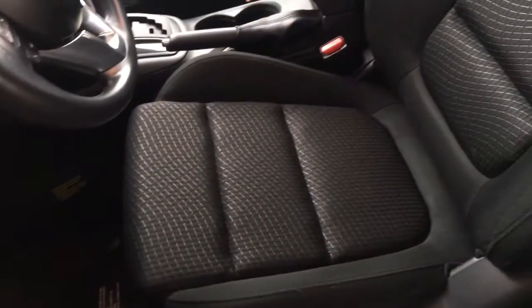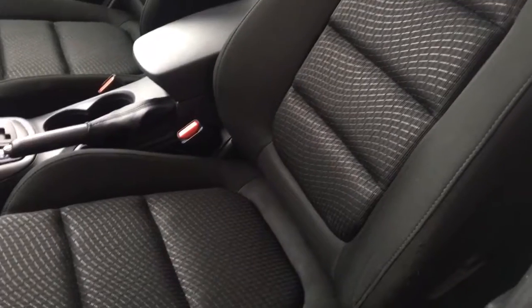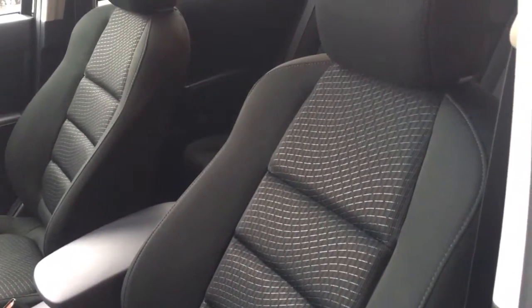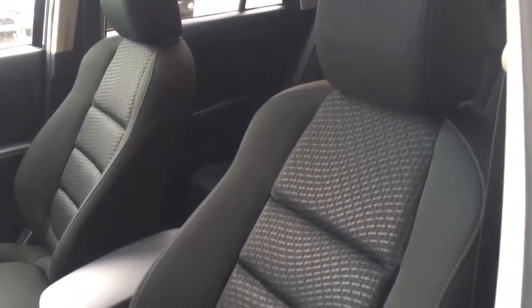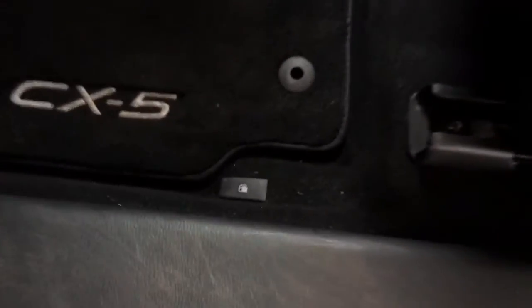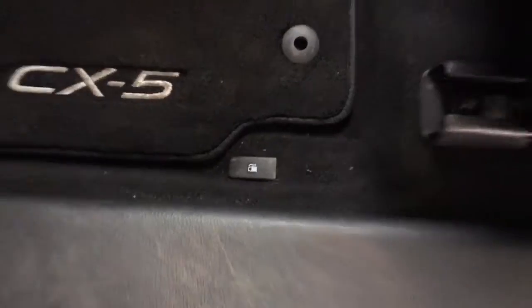Coming on in, you do have some very comfortable cloth seating for five. The seats are really cushiony — these seats are fantastic. Just down here you do have some more power options, and your gas release button is right there on the floor.